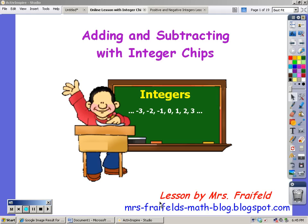Hi. Today I'm going to try and help you learn how to add and subtract positive and negative integers using integer chips.